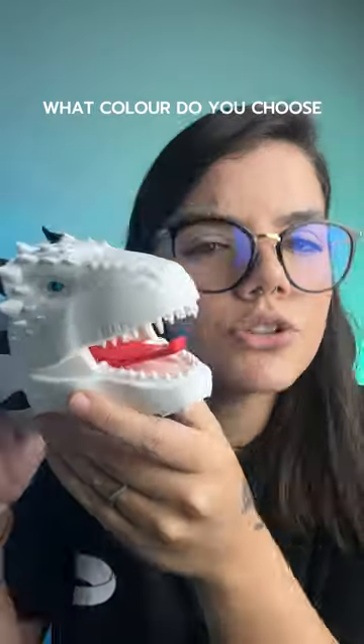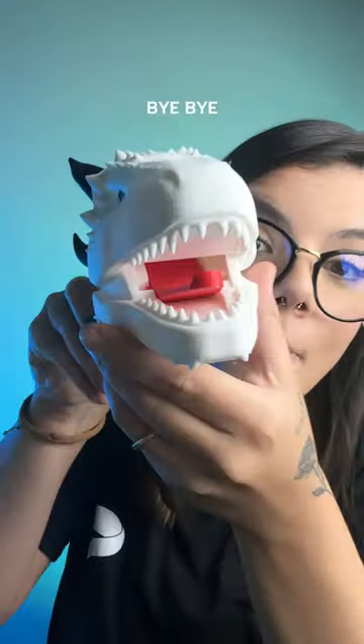And if you were to paint this dragon, what color do you choose? Share your thoughts in the comments below. See you in the next video. Bye-bye!